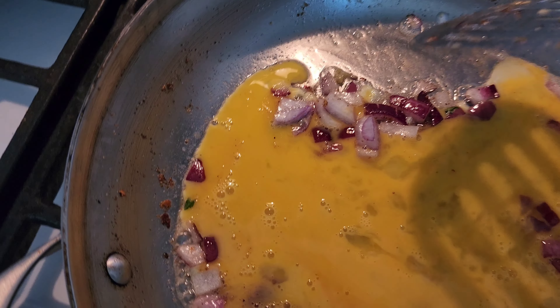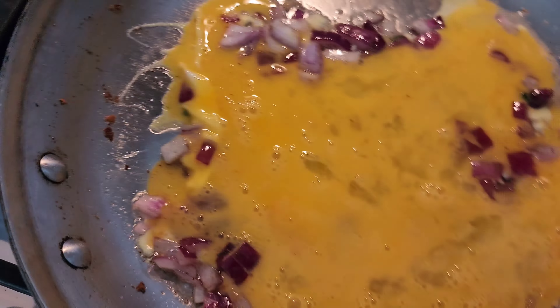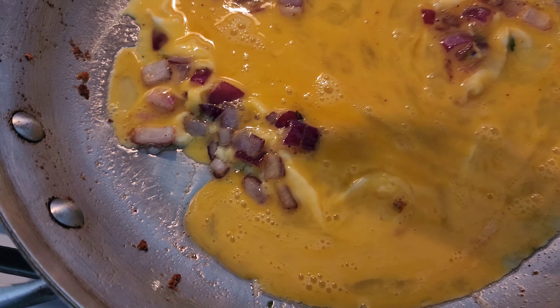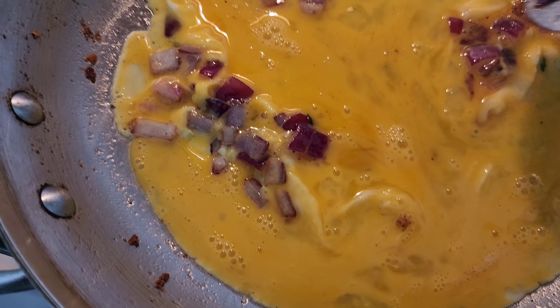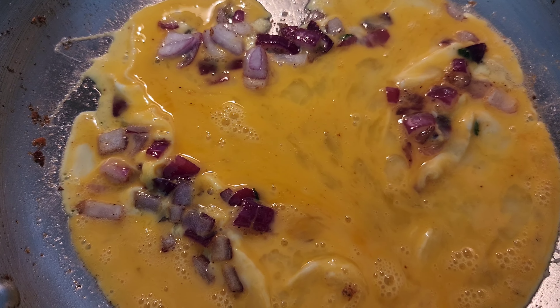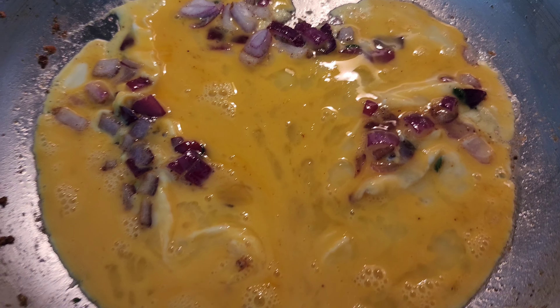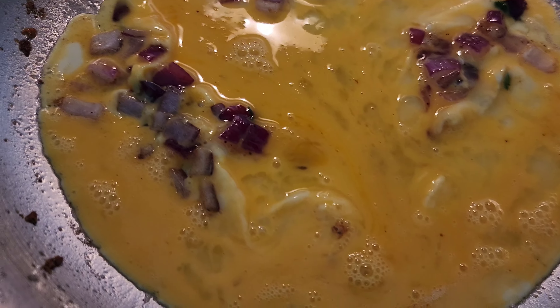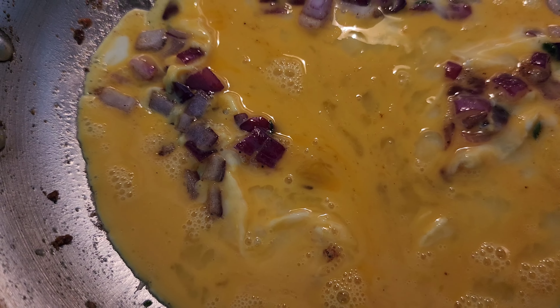Actually, is this going to be an omelet? Tom likes omelets — I think my husband likes it kind of... no, he doesn't like his eggs scrambled, I think he likes them like this. It gets confusing because one person doesn't like their eggs cooked a certain way and the other does, so it's easy to get confused about who likes their eggs which way.